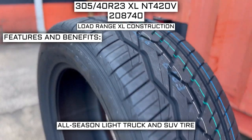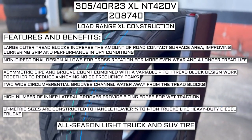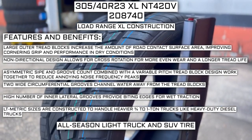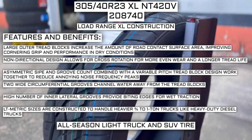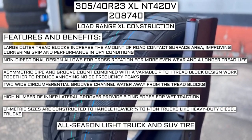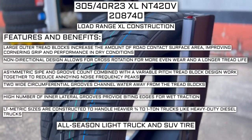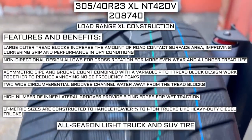Some of the manufacturer-listed features of this tire include: large outer tread blocks that increase the amount of road contact surface area, improving cornering grip and performance in dry conditions. Non-directional design allows for cross-rotation for more even wear and a longer tread life. Asymmetric sipe and groove count combined with a variable pitch tread block design work together to reduce annoying noise frequency peaks.